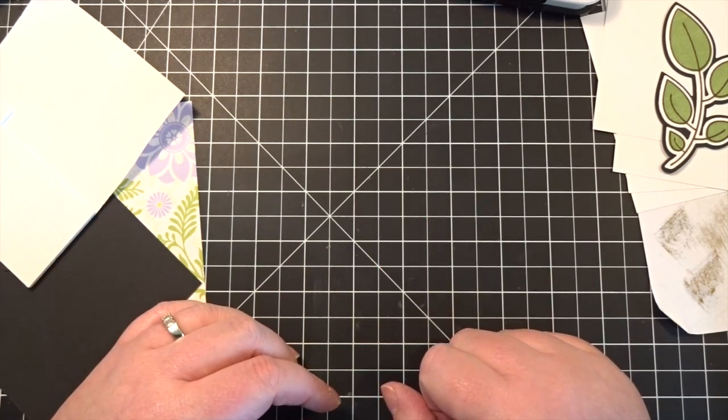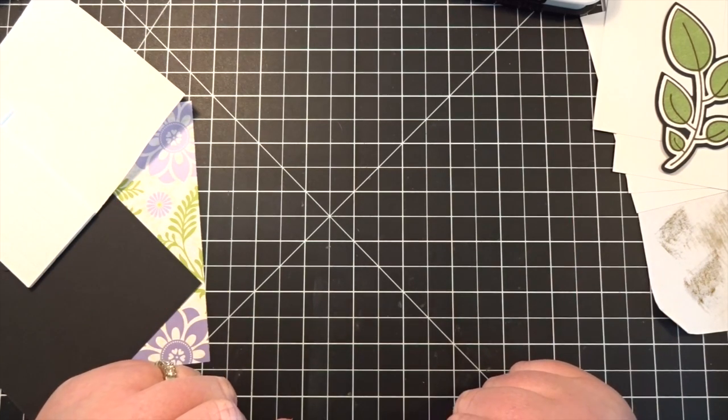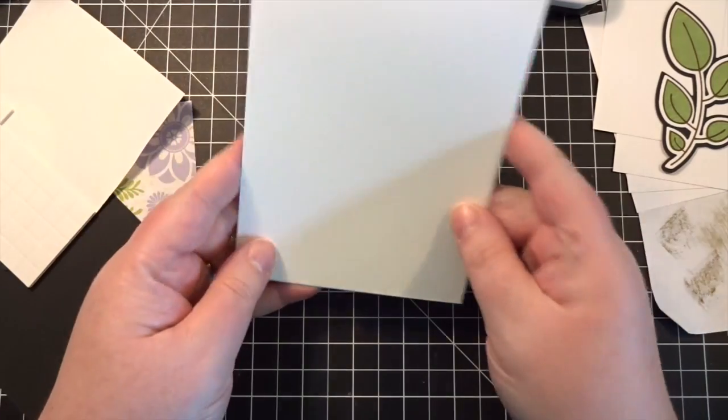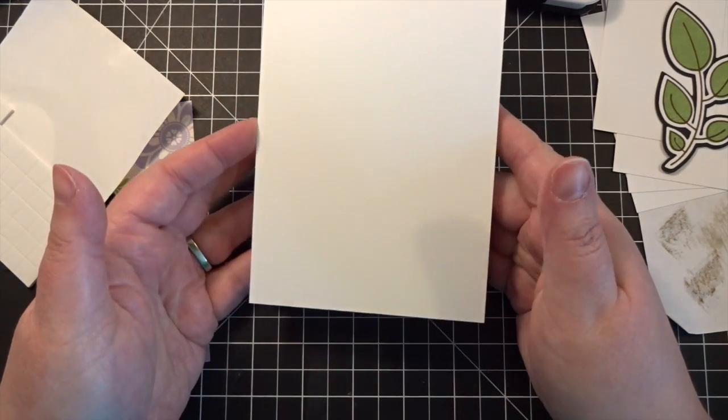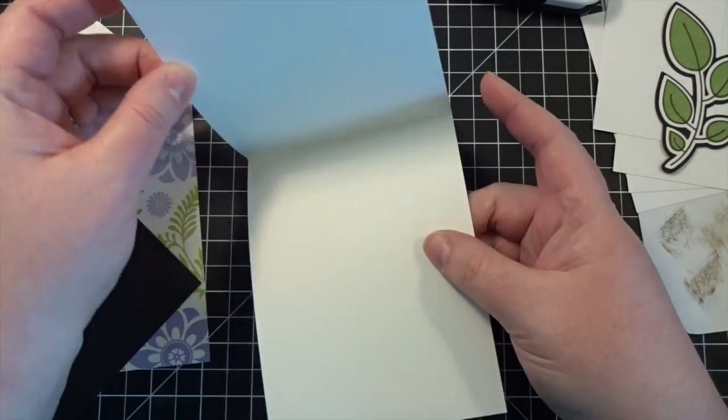Hi Crafters, it's Cynthia. I am back today with a very simple little card video. Let me get started by pulling out a card base here. This is an A2 card base, four and a quarter by five and a half, and this time it is a top folding card.